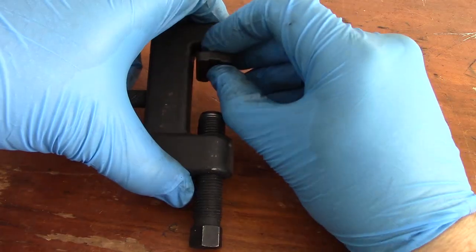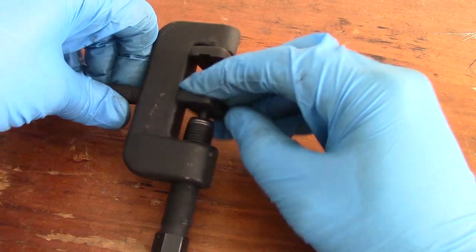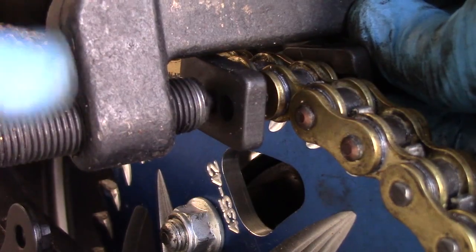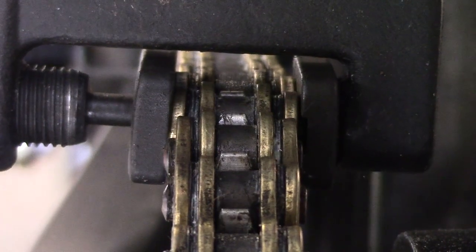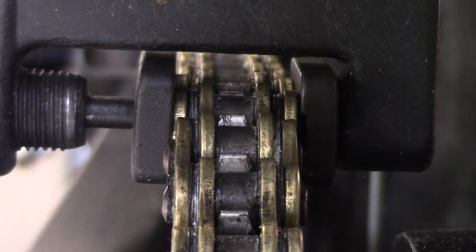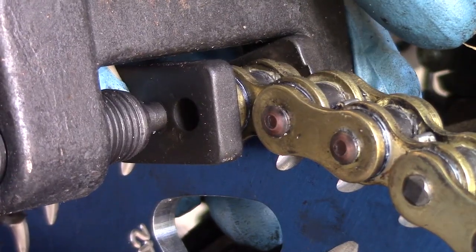Grab your chain tool and get your press plates out. The plate with no holes goes over the already riveted pins. The plate with two holes will go over the loose plate — the holes allow the pins to come through the plate. Press the plates together by tightening the alignment bolt. All you need to do here is make it so that the plates on the master link are lined up with the plates on the adjacent links. Don't over tighten as you'll damage the washers.